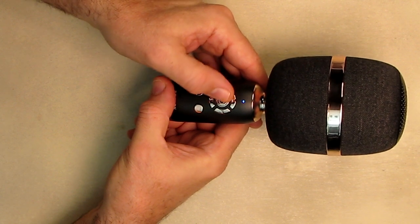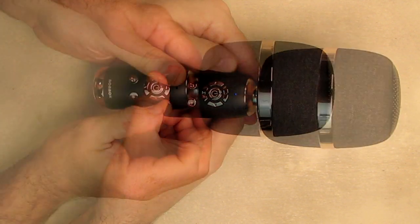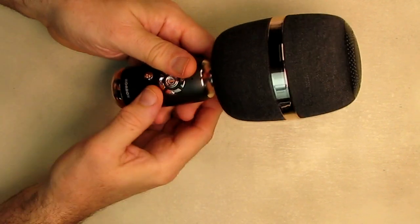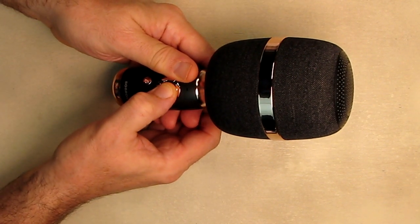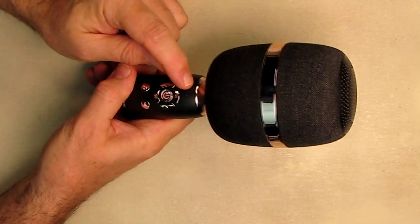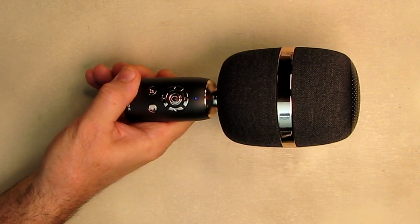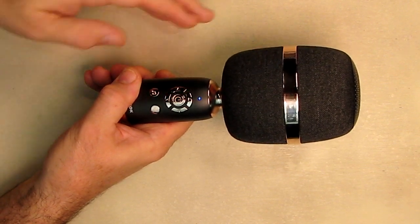To power the unit off, just hold this button down. Now, to connect the device you can use the included audio cable or get Bluetooth going. Power it on and it will start blinking as it searches for a phone. You want to look for 'BONAOK-Q3' and it will pair with your phone.